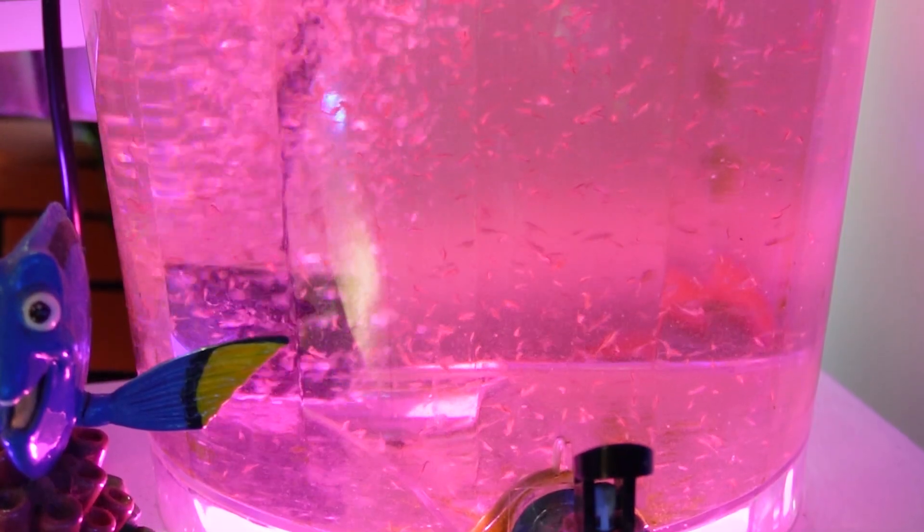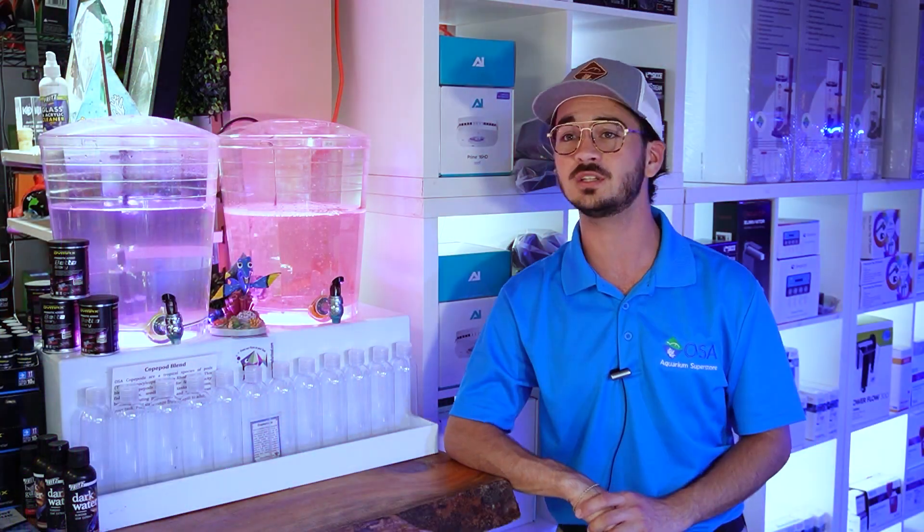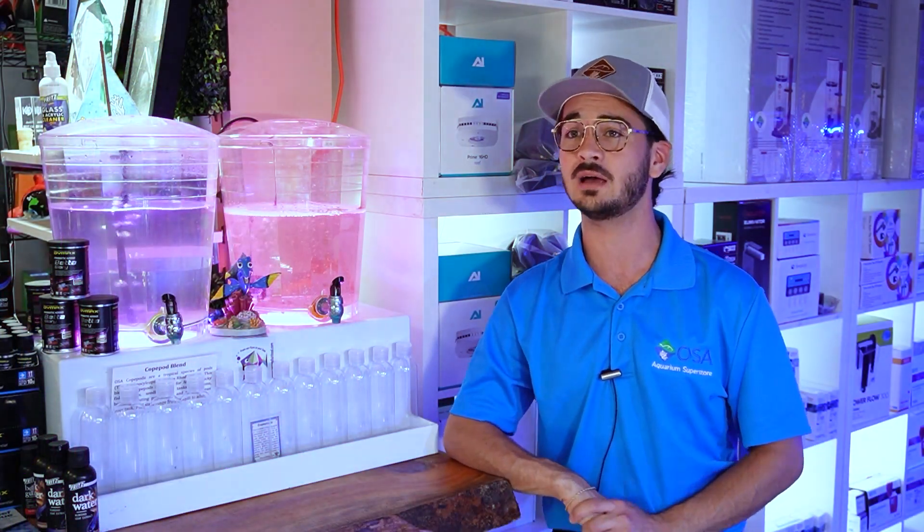It's not very often that we have live brine shrimp in the shop, but brine shrimp are something that a lot of aquarists feed as frozen or freeze-dried options to many different fishes. They are a very protein-rich food fed to both freshwater and saltwater aquarium critters, and as a live food, they are one of the most important offerings for many aquaculture purposes.